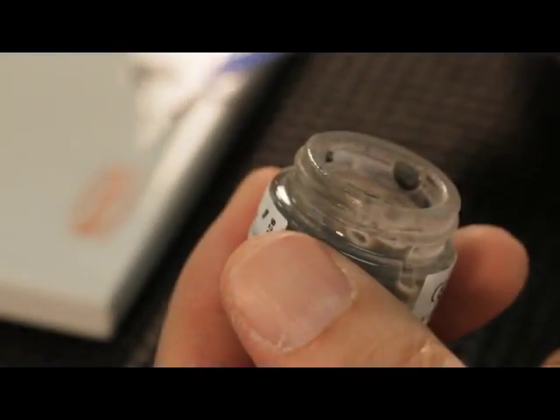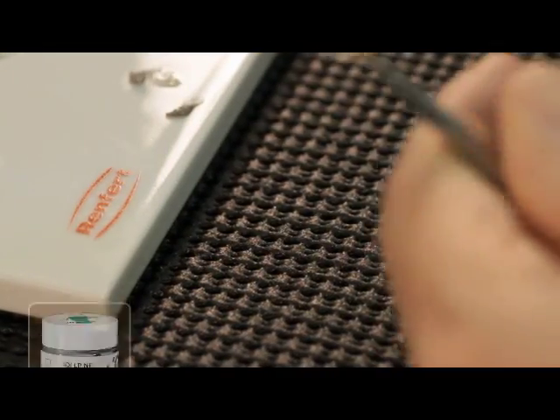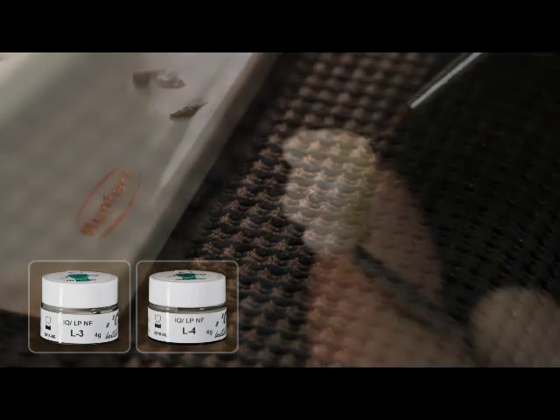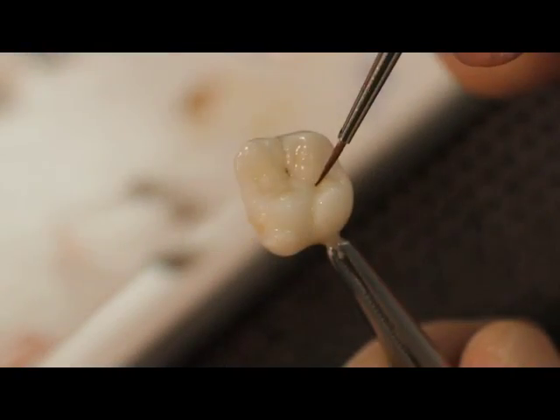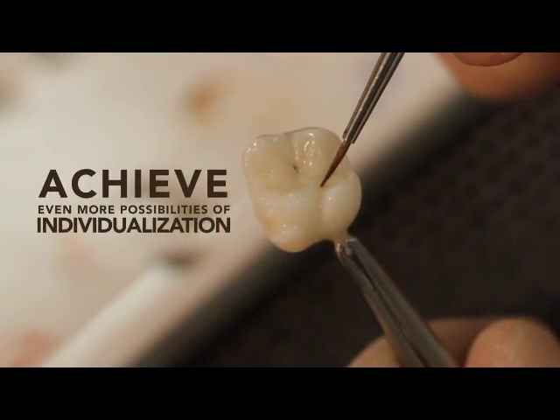In order to achieve an even higher transparency, the two grayish effect Lustre Paste NF, L3 or L4, can be used as well. All GC Initial MC and Vivo stains can also be incorporated to achieve even more possibilities of individualization.